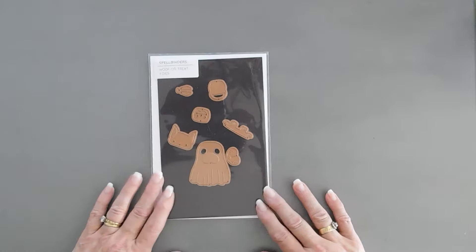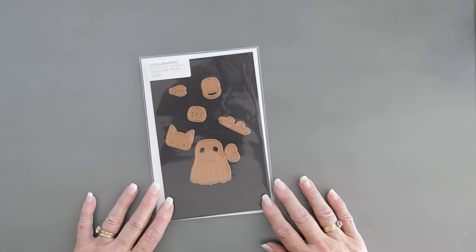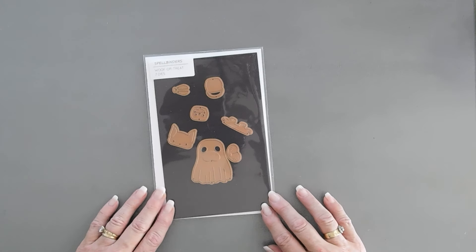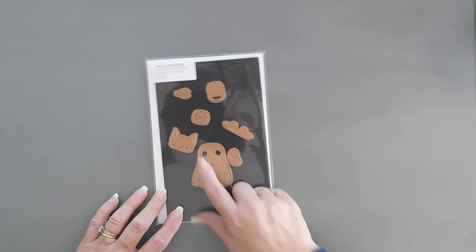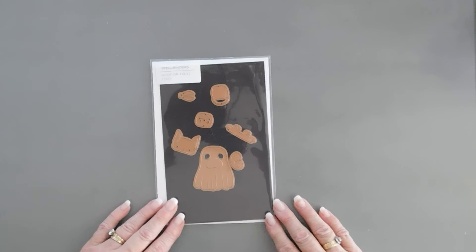I have a fun Halloween card to share with you. We're not using typical Halloween colors, but we are using a cute little die set. This is from Spellbinders — it's called Woof or Treat. It's a little doggy dressed up in a little ghost outfit. So sweet.